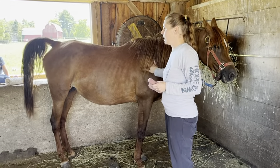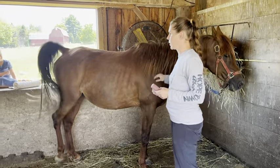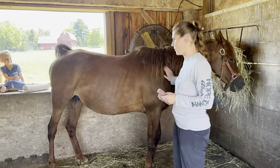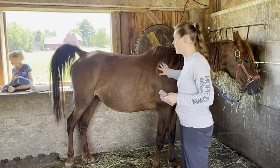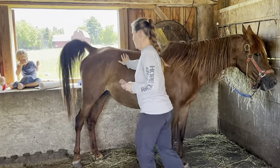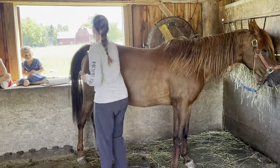This is my tail wrap video for my equine patient. We're going to wrap her tail for a reproductive examination. I'm starting at her shoulder so that she knows where I am, and then I'm going to move back and grab her tail at the base of it.